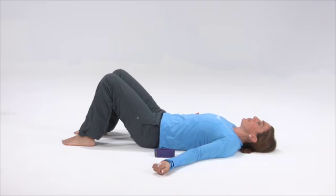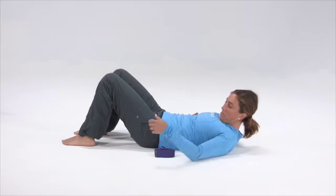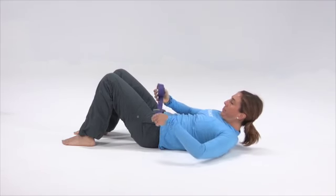Using a yoga strap or an Agosku strap, you are going to place the strap on the bottom of one of your feet around the ball of the foot.